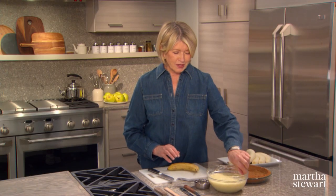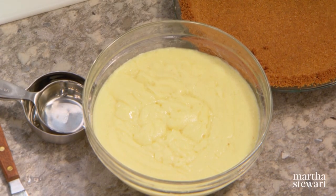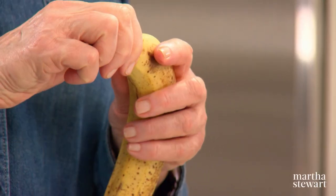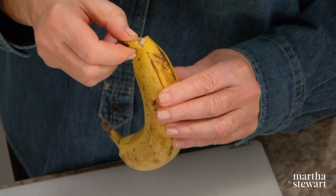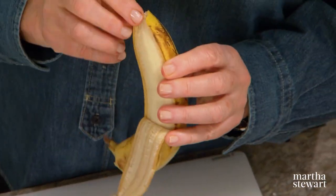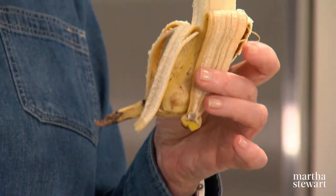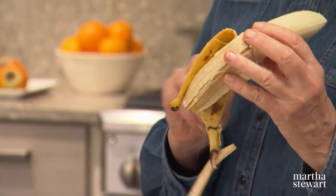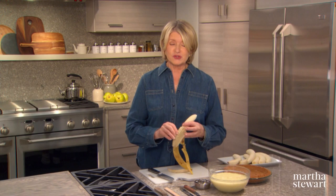Make sure your custard is icy cold, right out of the refrigerator. By the way, I was surprised to learn that human beings open bananas from the stem end, which is a little hard to open. Monkeys open their bananas from the bottom — very easy to peel from the bottom. It does peel very easily and leaves you a nice little handle down at the stem end. Whichever way you choose.